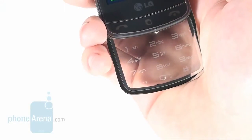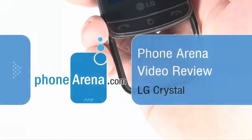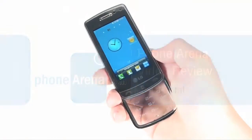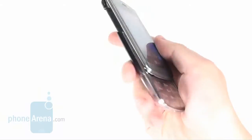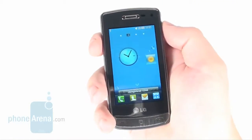Hello. If you happen to see your hand right through the keypad of your cell phone, you have either acquired X-ray vision or the thing is transparent. As you can see, it's the keypad in our case. It belongs to the LG Crystal, a handset that sports a unique design and rich set of functions.